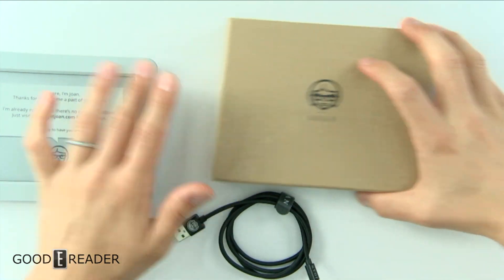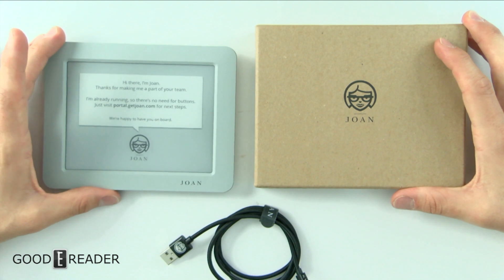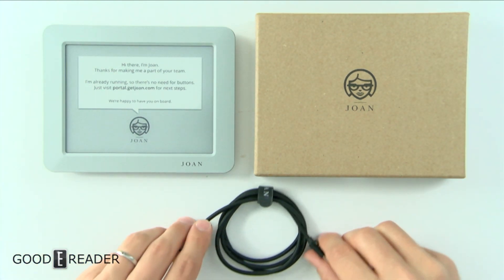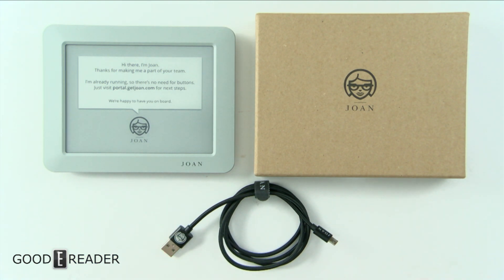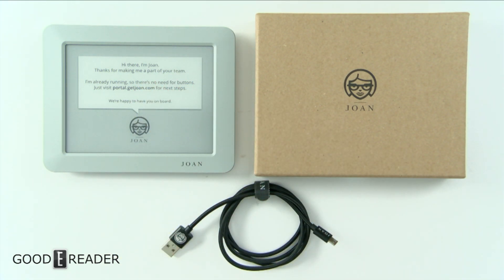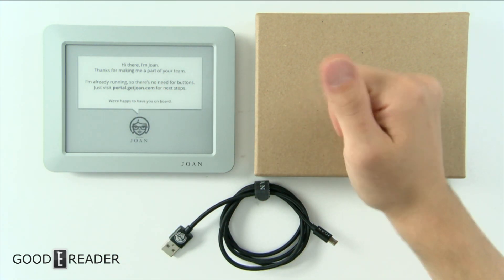We will get into a full review when it comes time, but for now this is an unboxing showing you everything that comes in the box if you were to buy this from Joan. If you have any questions, comments, or concerns, let us know. Otherwise, stay tuned for the full review where we'll put this on the wall and display some cool stuff on it. For GoodEReader.com, this is Peter.